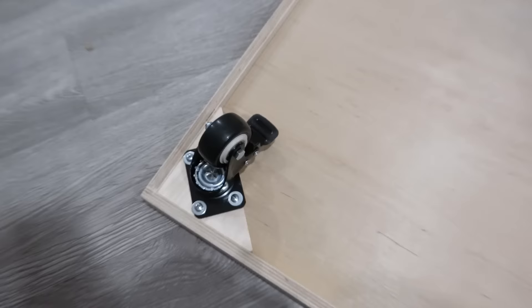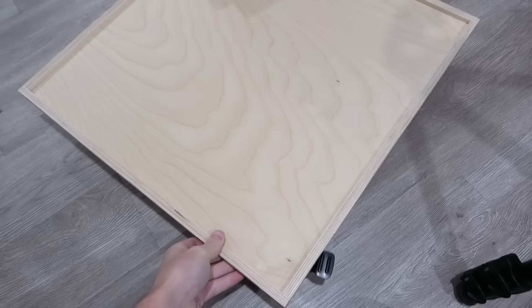There we go. We've got our nice wheels installed on the base. Now it can move around nicely.